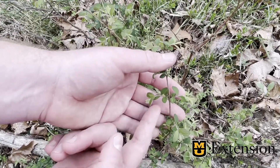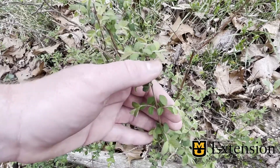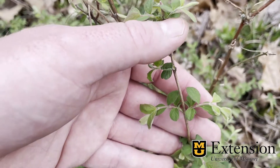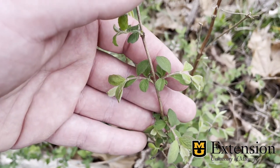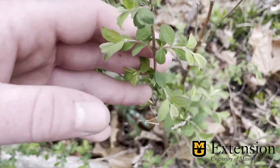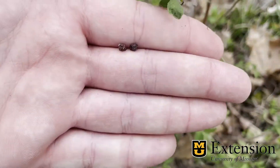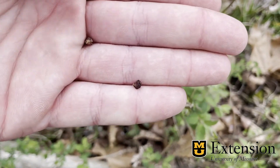Buck Brush is easily identified due to its opposite leaf arrangement, and these leaves tend to have small hairs or trichomes located on them. They're very hard to see whenever they're this young, but they do become more apparent with age. It has a very smooth skin with a lack of a noticeable bark. Some of our previous year's berries may still be present, and this is a very good way to differentiate it between some of our earlier brush species that appear in the spring and Buck Brush.